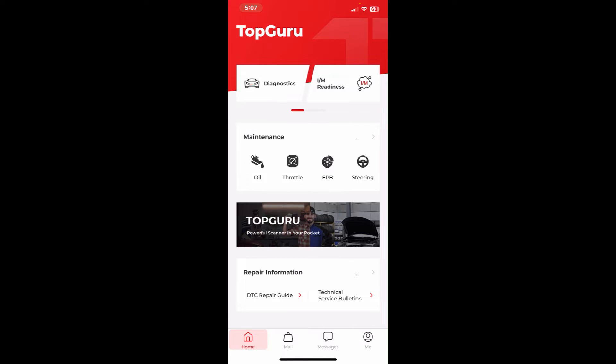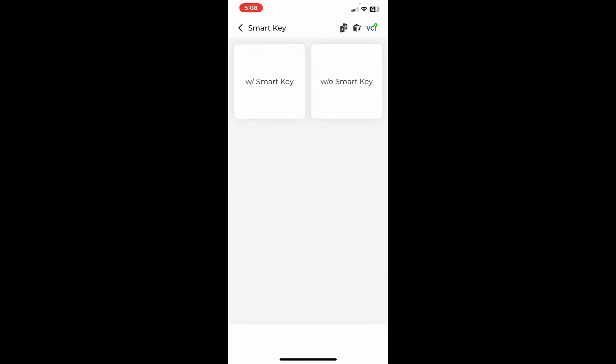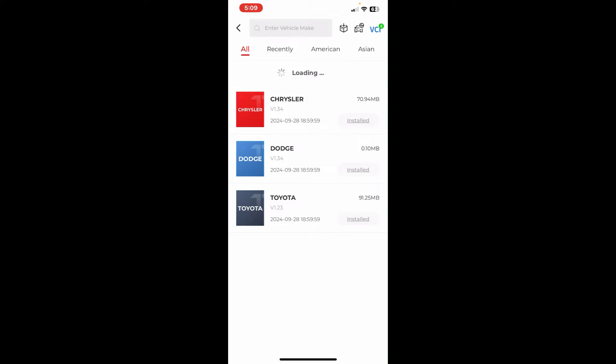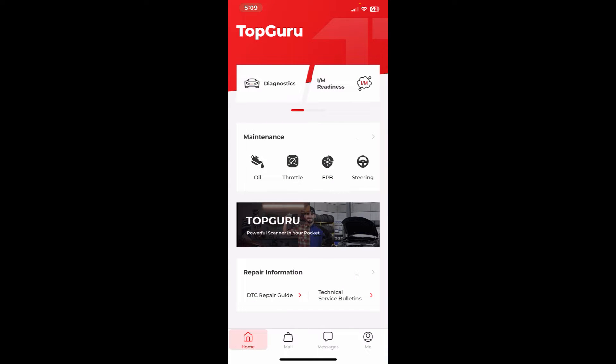There's an Oil Maintenance section — you choose your vehicle and decode the event by hitting Read VIN, but you have to choose the market and year manually, so there's a lot of manual input. The only option for the oil function is a manual reset using the steering wheel buttons. There's also throttle, electronic parking brake, steering ABS, DPF, TPMS, battery, and airbag — a total of eight different icons. Some don't apply to my vehicle; for example, this Toyota Prius is not a diesel so DPF shouldn't apply, and I wish they didn't highlight it as it's a bit misleading.